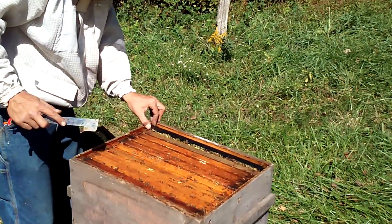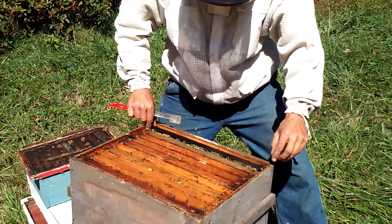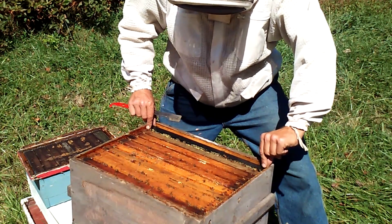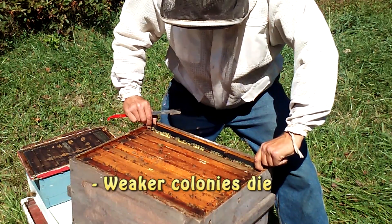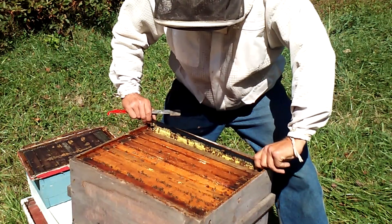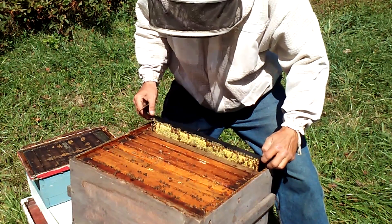I haven't really bothered these hives a whole lot this summer. I've kind of let them maintain themselves, and if they weren't able to, then that was fine — it gets rid of the weaker colonies that way. This is one of them that I got as a swarm early last spring. It overwintered really well and I believe it's built up pretty well. This is the first time I've checked it really in a while.